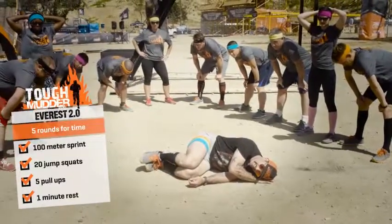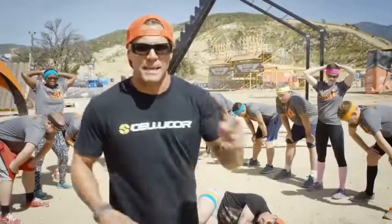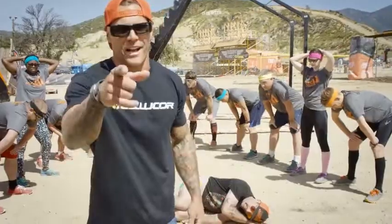After those really intense rounds, I'm going to give you one minute rest in between each one. Use this rest time to keep each and every round explosive and intense. We'll see you out there, Mudders.